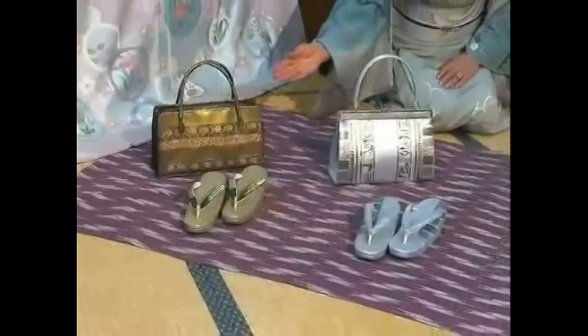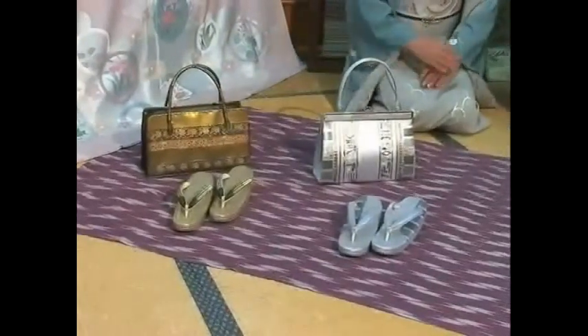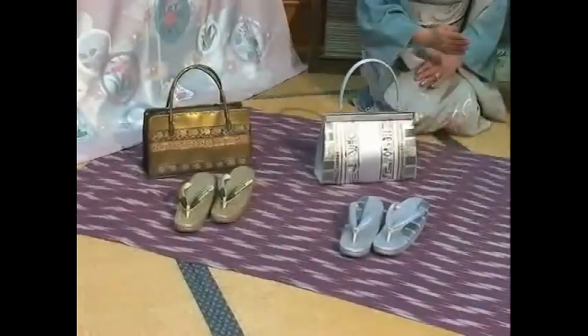These are Japanese sandals called zori. There are many types and colors of zori which are worn for different occasions.